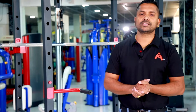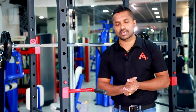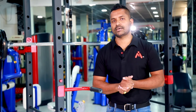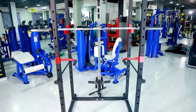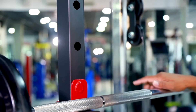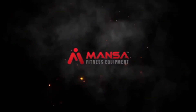Thank you so much for joining us today and welcome to Monsa Fitness. Subscribe to our YouTube channel and support our channel. If you subscribe to our channel, you will be able to enjoy our videos. We'll see you next time.